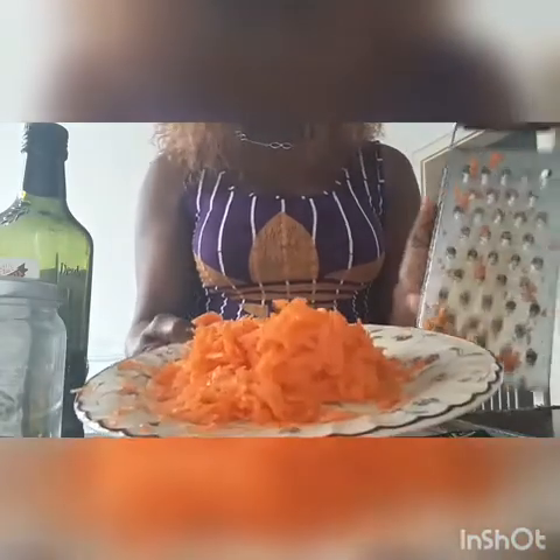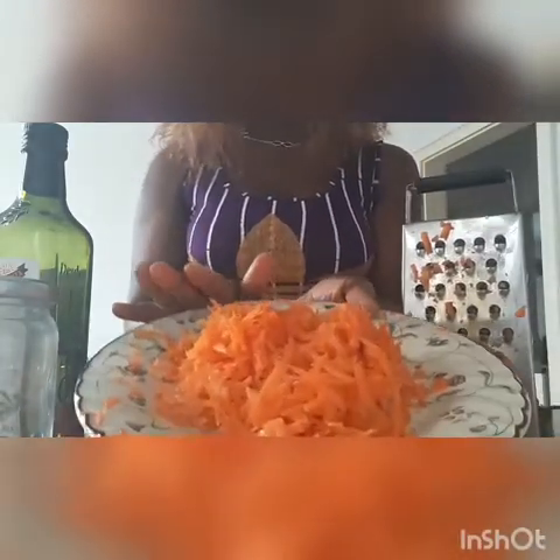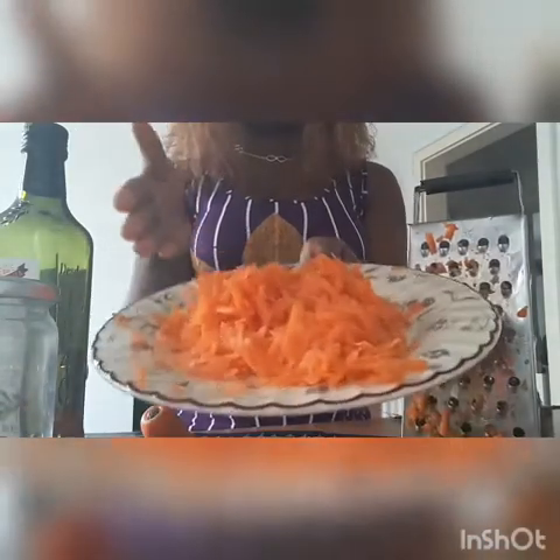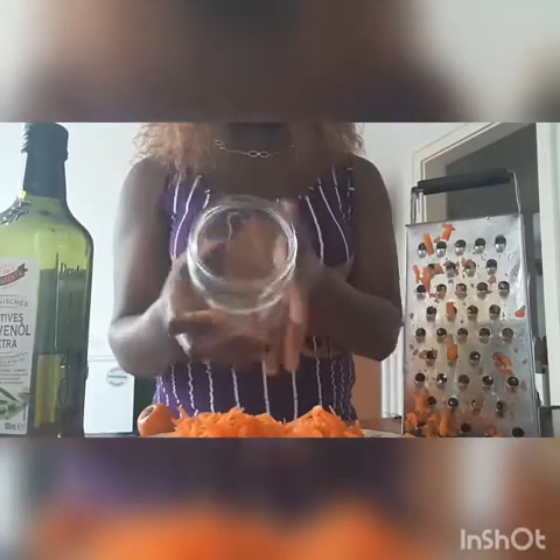For me, this quantity is what I want to do today. What you need to do now is just put the scraped carrot inside your container. You have to make it clean — make the container clean — because later the oil will go inside, so keep the container clean.